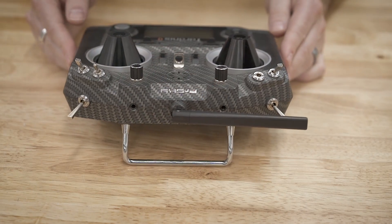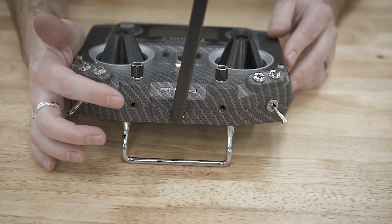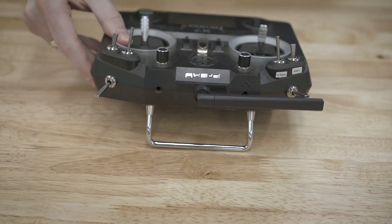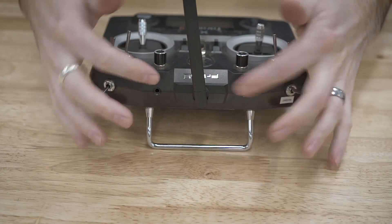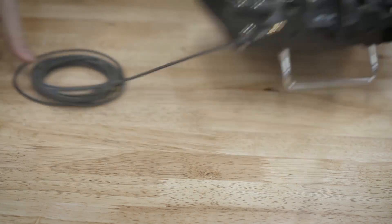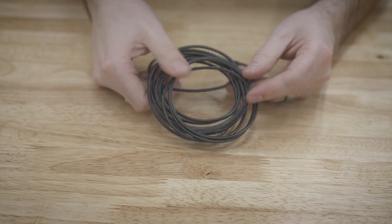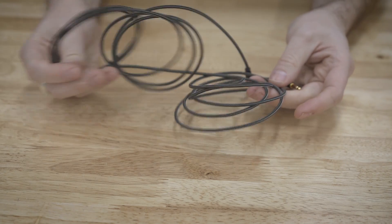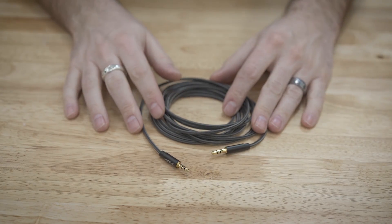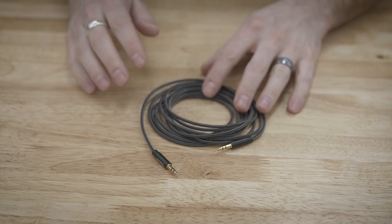If we flip the radio over to the back, you can see there are two little jacks here. We've got a headphone jack and then this other one — this is the trainer port. Both of these radios have this. It is a standard 3.5mm audio jack. I went out and got this extra long nylon braided cable off of Amazon. It's really durable, really long, packs up nicely, and it's a higher quality connector than most standard cables, so I keep something like this in my carrying bag for the radios.